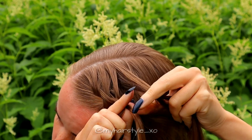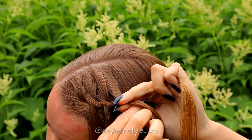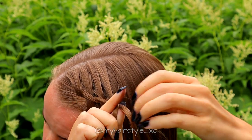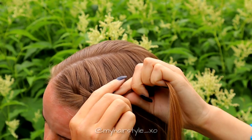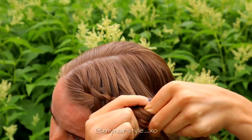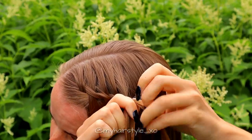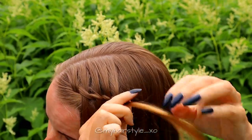Add hair from the right side. Bring the strand over, then left over the middle, and right over. Leave the waterfall section. Take again a new section, bring it over, left over, right over, and leave the waterfall section.